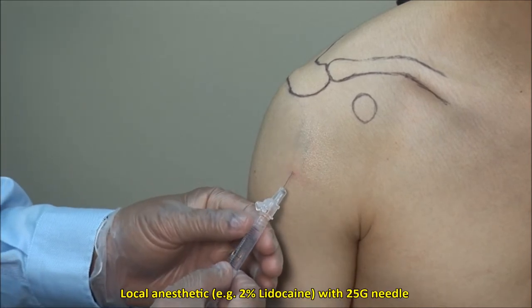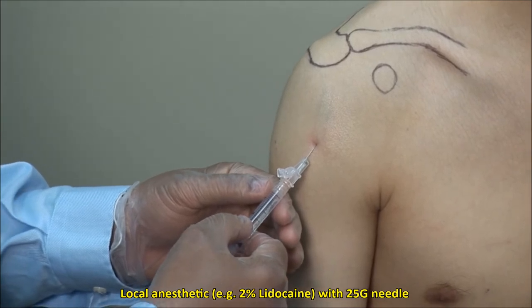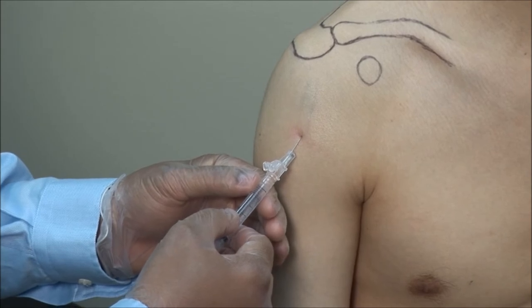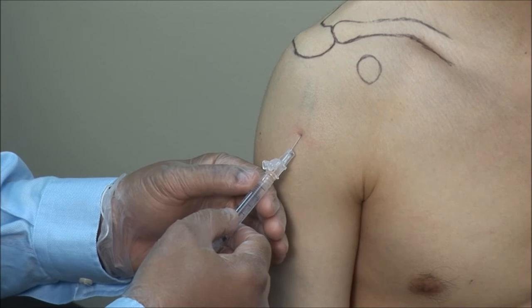Local anesthetic can be applied to the skin and subcutaneous tissue down to the tendon using a 25 gauge needle, but this may be bypassed as infiltration of the anesthetic would be just as painful and would mean two needle sticks for the patient.